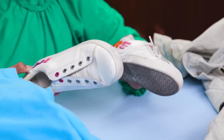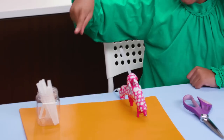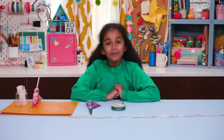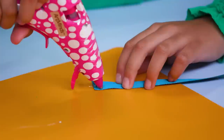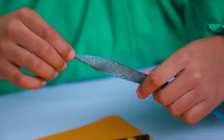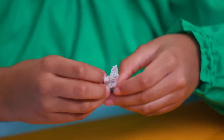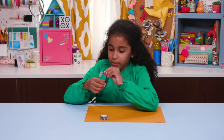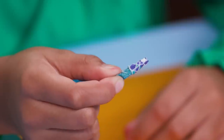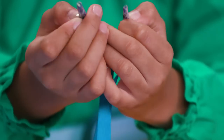These shoes have busted laces, but that's easy to fix with my Replace-O-Lace. For this, you'll need hot glue, scissors, clear tape, washi tape, and ribbon. Cut a piece of ribbon as long as your old shoelace. Put a little bit of hot glue on the last half inch and roll it tight. Now wrap the end with washi tape. Go around the washi tape with clear tape to seal it. Repeat on the other side.